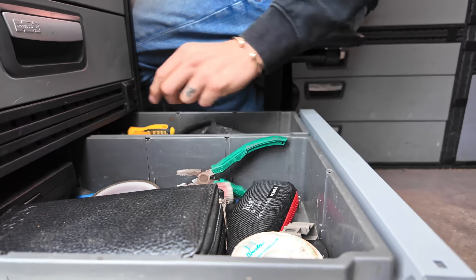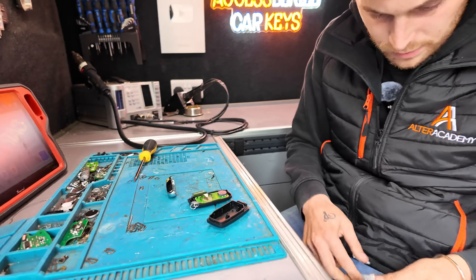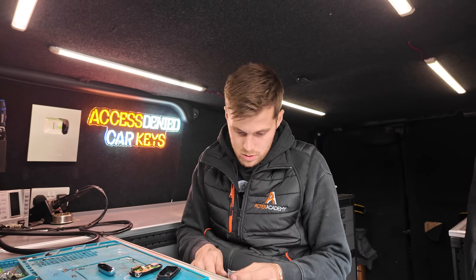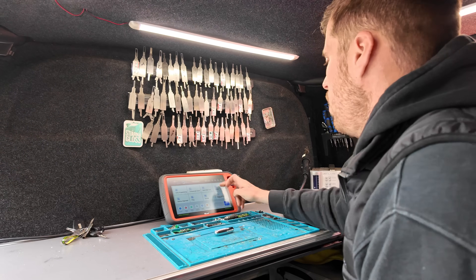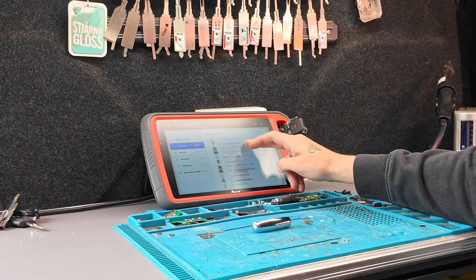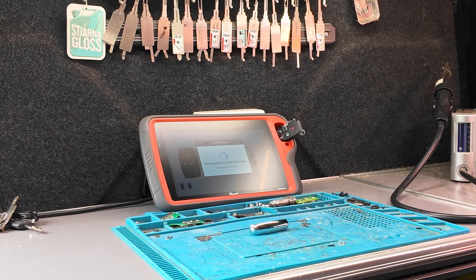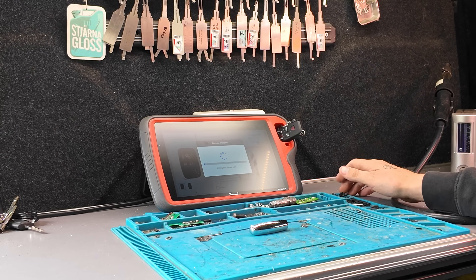We're going to prepare this key now using the Key Tool Plus. The customer will be here in a few minutes. Once he's here we're going to program it in — it's going to take literally two minutes. When you open these keys you need to stick a battery inside to generate the key. So we open up the circuit board like so, then stick in our CR32 battery. Once the key is prepared and the battery is in, we slot that into our device. Let's go to 'All Remotes' — we are doing a 433 Land Rover — and generate that.